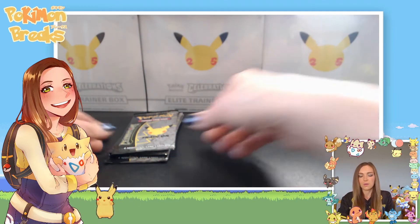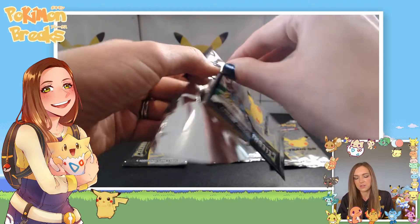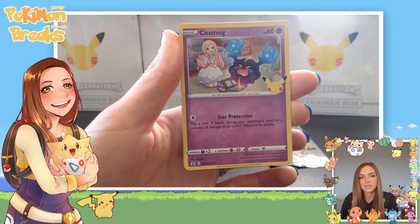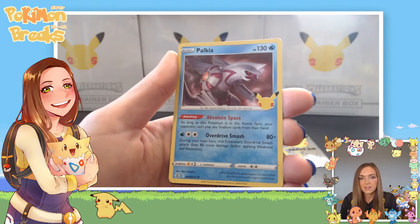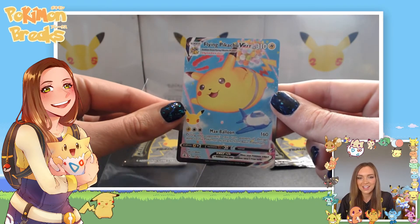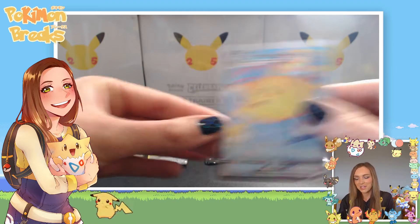Bonus packs out of the way and we've got our four Celebrations packs. I've already got the gold Mew — I felt very lucky to get that one. I'd really like to see a couple more of those reimagined cards. Code card out of the way — Cosmog, lovely art on that one, the holo is so pretty with little Lillie in the background. Reshiram, very nice — I've seen a few of these, the holo pattern is really cool. Palkia — the holo is like a really stormy cloud background. And a Flying Pikachu Vmax — very cute, I don't have this one yet! You can see the plane in the foreground to give you a sense of scale. My Pikachu Vmax — I'm really happy with that.